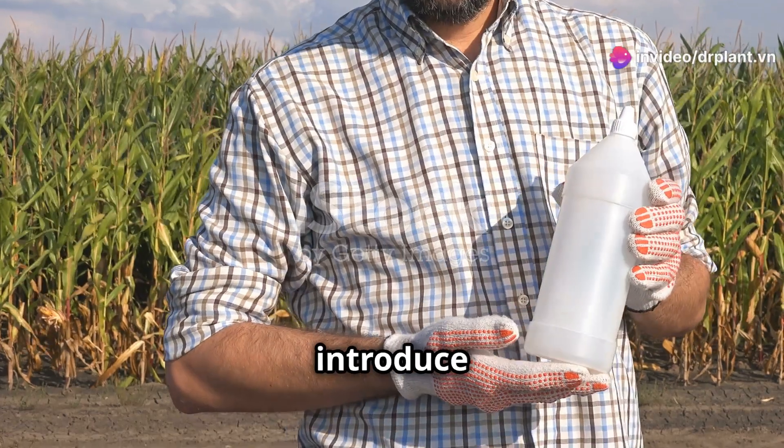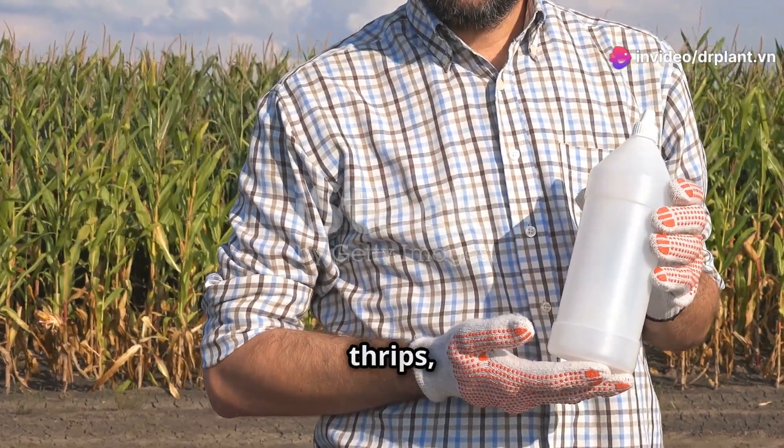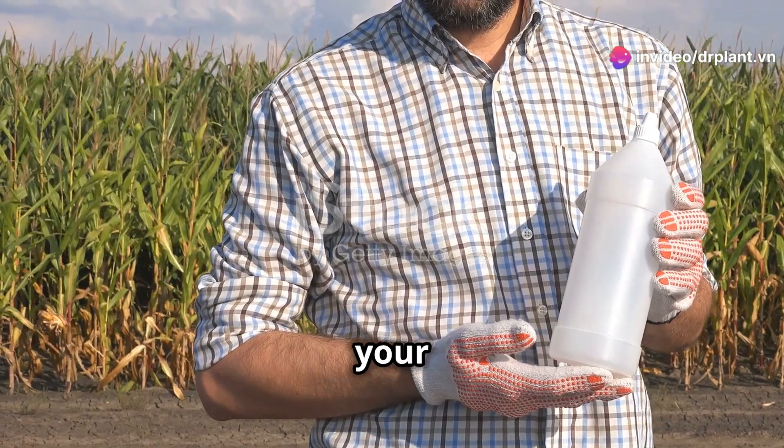Hello, farmers. Today, I want to introduce a very useful product for getting rid of thrips, cutworms, and leafworms on your crops.